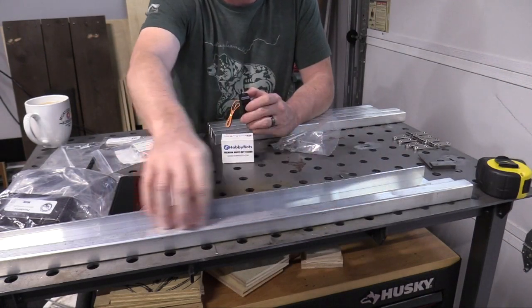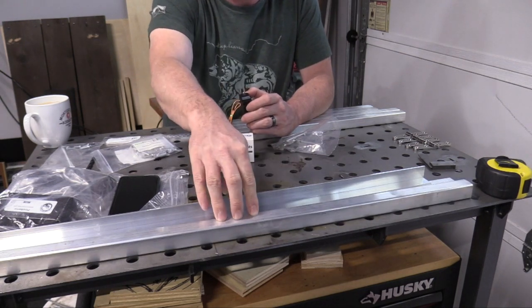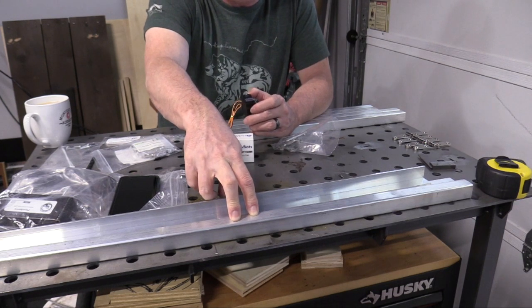This is going to be the shoulders or the top part of the armature. Before I mount this to the mounting bracket and to the scissor mechanism, I need to figure out the head movement.